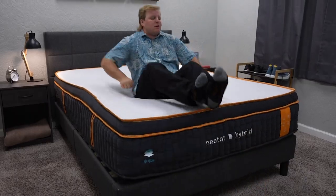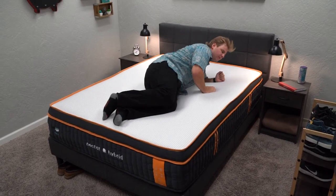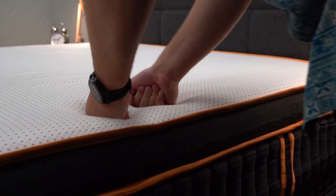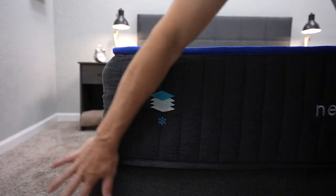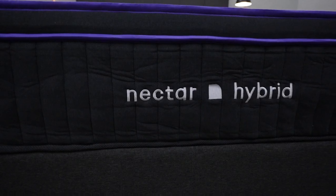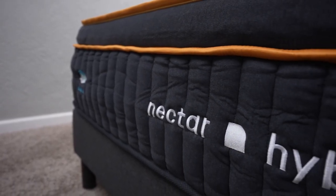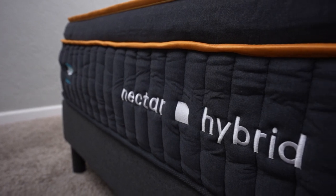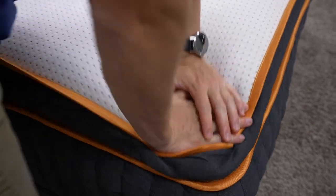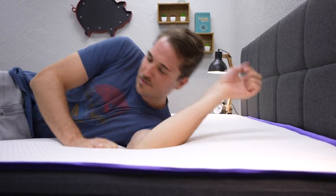If you want the one that will probably offer the most cooling, you might want to check out the Nectar Premier Copper Hybrid. That bed incorporates copper fabric within the cover, and copper as a material has been known to help with temperature regulation. They all use a layer of gel memory foam on top for comfort, but that layer varies in thickness from mattress to mattress. The Premier Hybrid beds now include a more responsive transitional layer called their Active Lift HD layer, which is supposed to help promote proper spinal alignment while you sleep.